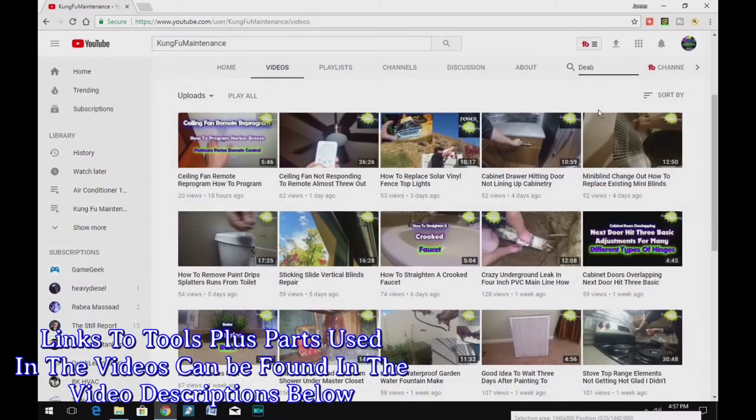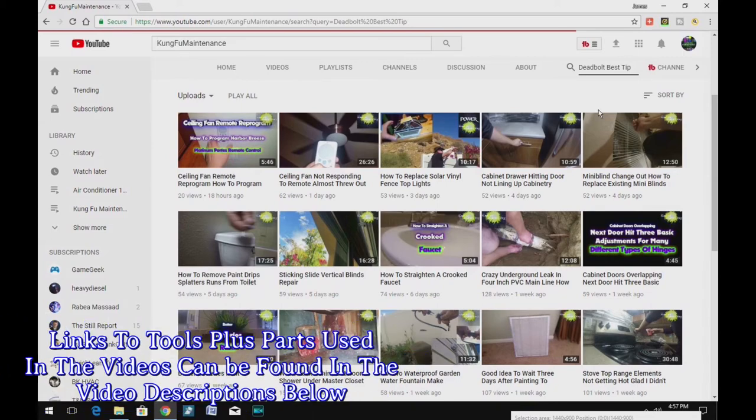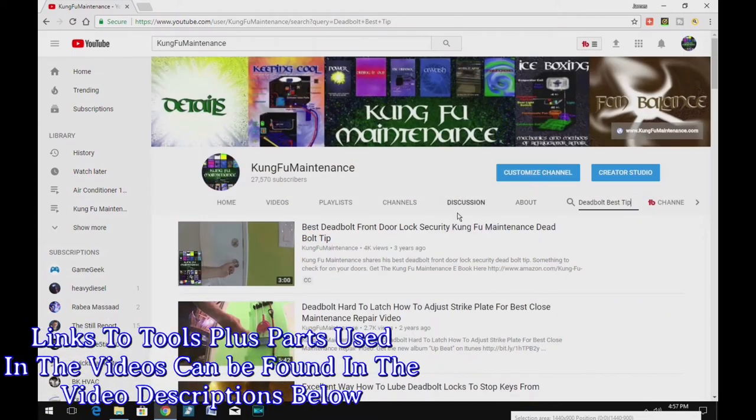A quick search on my YouTube channel for whatever your maintenance needs are — you should find a bunch of different material that will be helpful to your maintenance needs.